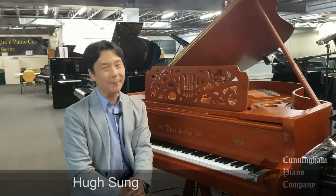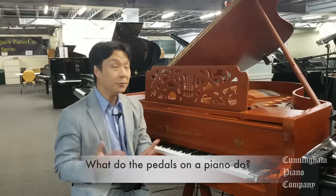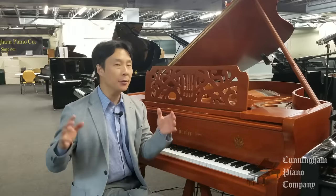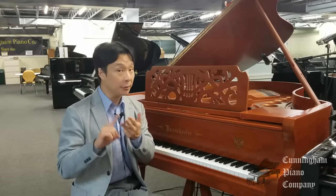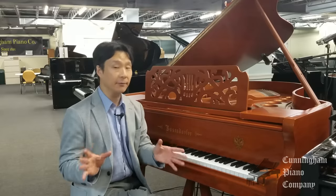Welcome to Cunningham Piano, I'm Hugh Sung. In this video, I'm going to answer the question: what do the pedals on a piano do? Depending on the keyboard or piano that you have, you'll find anywhere from one to three pedals that you operate with your foot, and they all have different functions.